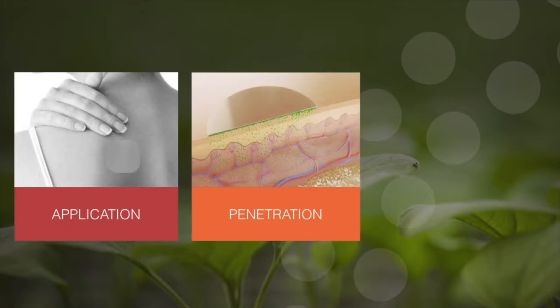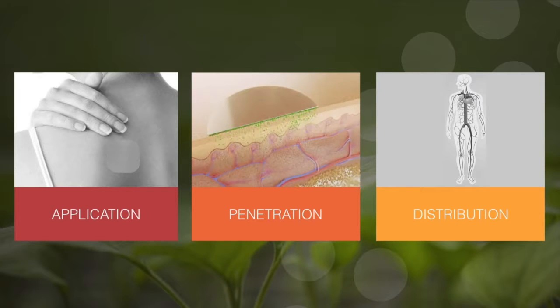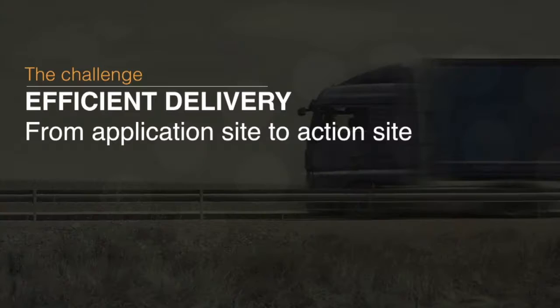To understand what we do, think about the nicotine patch. The patch is applied on the skin, but that's not where the nicotine acts. To be effective, the nicotine needs to penetrate through the skin into the circulation, which carries the drug through the body to its target site in the brain. The same challenge exists when we spray agrochemicals and fertilizers on the foliage of plants.